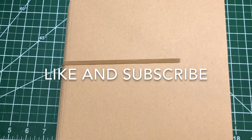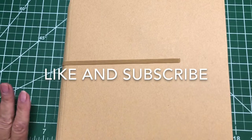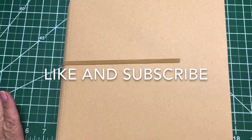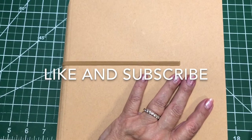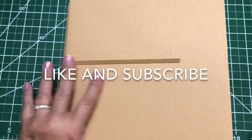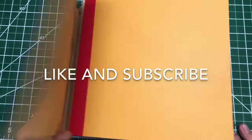I decided this year that I wanted to do a series of Zodiac. I thought I'd share with you what I've got so far and get your opinion and see what you think. I've had a fun time doing it.